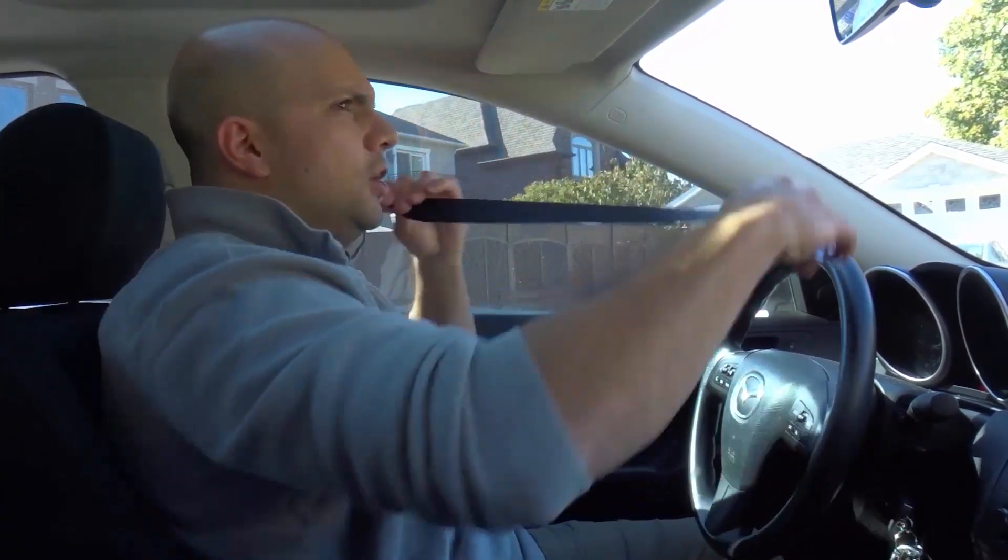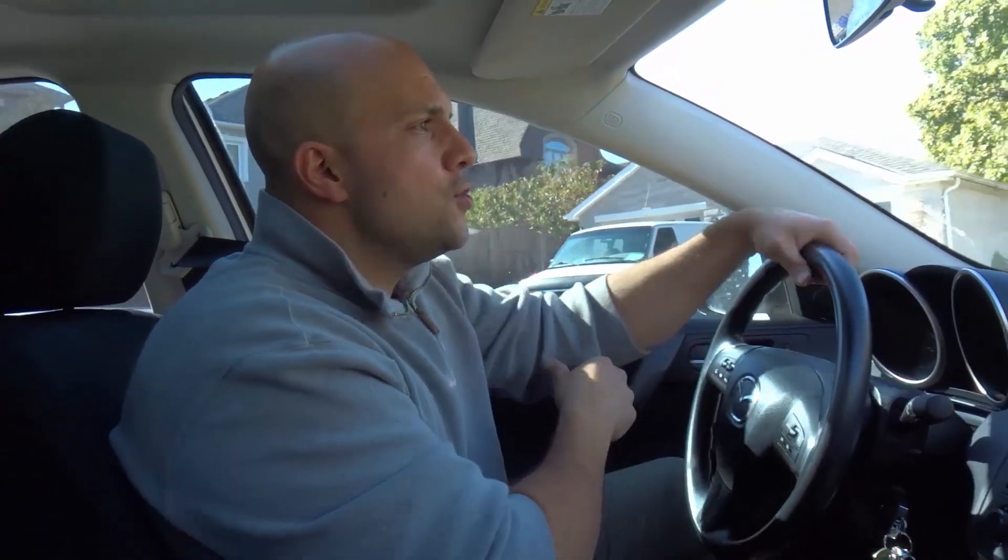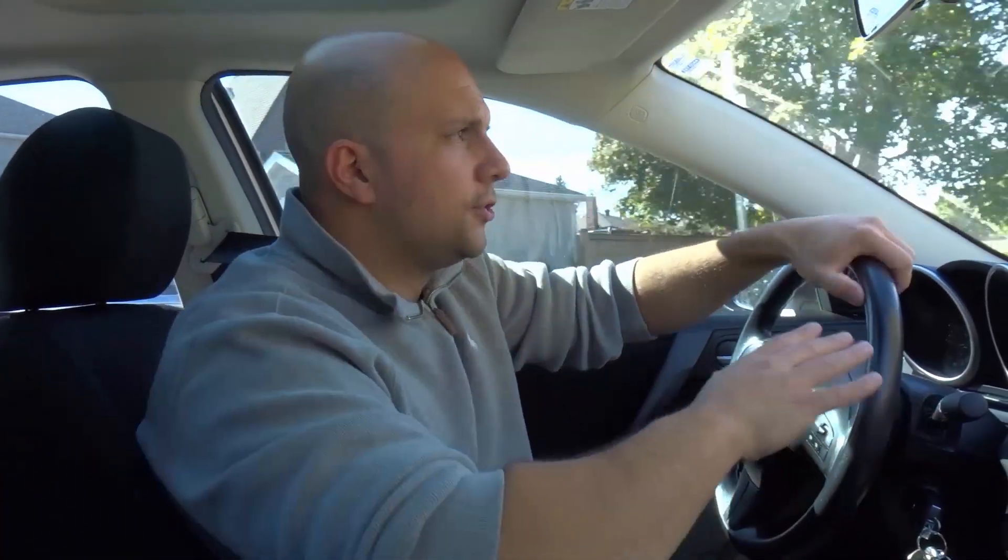Now let me show you how to actually slow down. When you're slowing down, you want to do it gradually — just barely press the brake pedal. Take that whole 50 feet or whatever distance to slow down, and you want to reach your desired turning speed before you actually start turning the wheel.